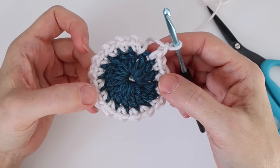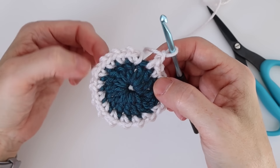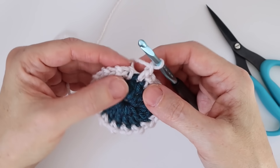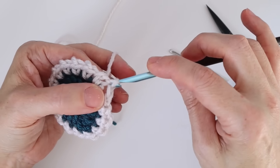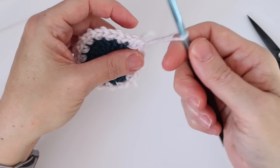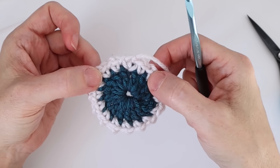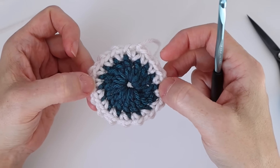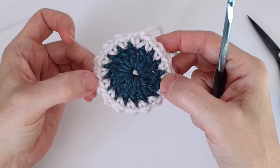Here we are back at the end of round two. I've used the last stitch — single crochet, chain one all the way around. Now we're going to slip stitch into the first single crochet of the round to complete it, then cut the yarn. I don't normally do an invisible join when I have a chain stitch as my last stitch — a slip stitch works fine here. Remember at the end of every round to count your stitches: we should have 16 single crochets and 16 chain-one spaces.